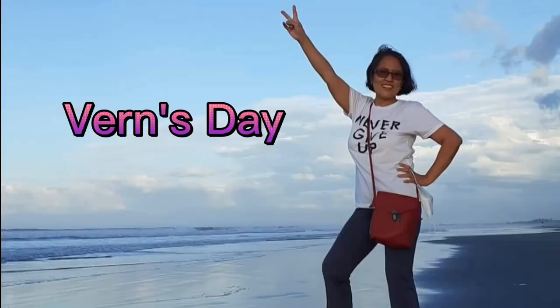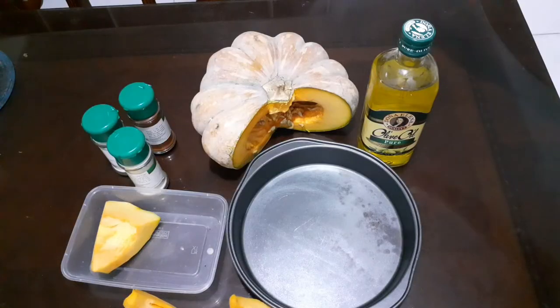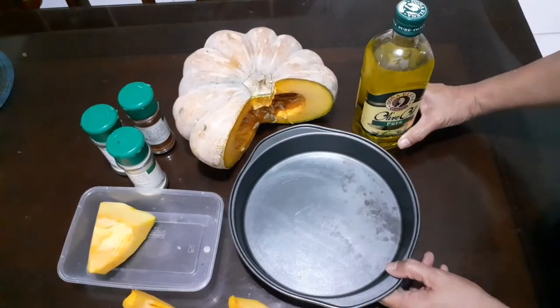Hi guys, what's up! Welcome back. Today we're going to prepare a recipe of pumpkin — a very easy, one-two-three recipe which you will surely love. It's really easy. If you are a busy mom, a vegetarian, on a diet, or on a budget, this recipe is for you.